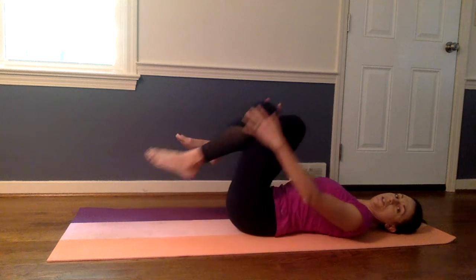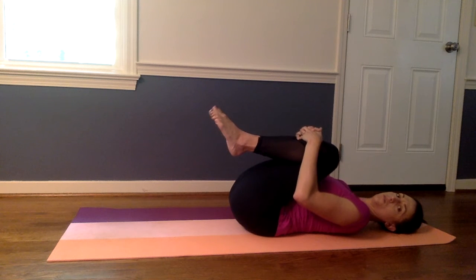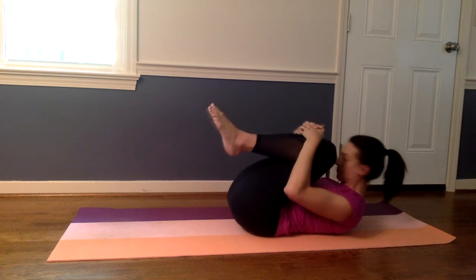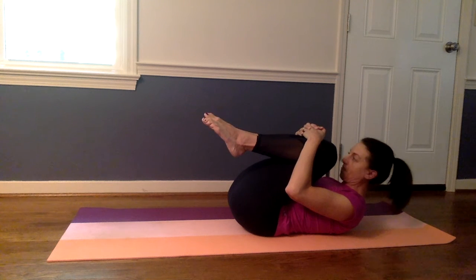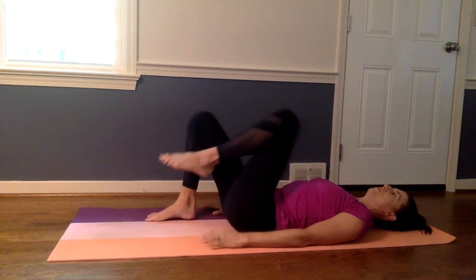Bring your knees into your chest. We're just going to get a nice stretch here — just pull in. You're welcome to lift your head up too if that stretches out your back. Just stretch. And then lower your feet and your shoulders back to the mat.